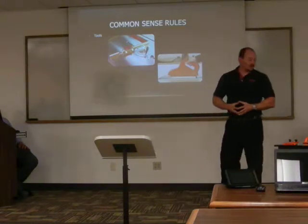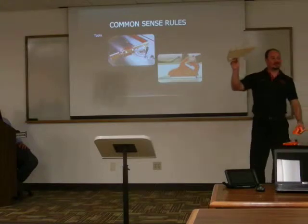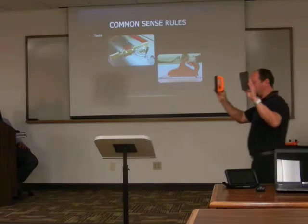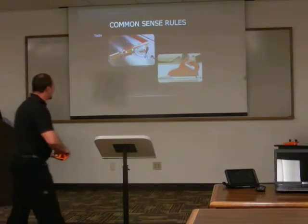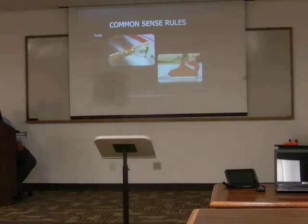This one down here is called a push stick, and I brought a couple examples. This is a homemade one that has a few miles on it — you can see the saw blade has actually come in contact with this, but that's better than your fingers. These are another type of push stick. They lay flat on the stock and you push work through the saw so your fingers are not near the blade. These are inexpensive devices — a lot cheaper than a trip to the emergency room.